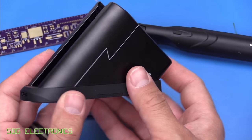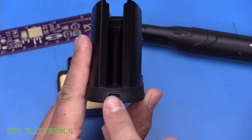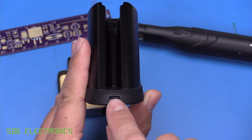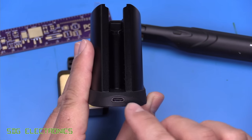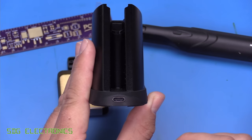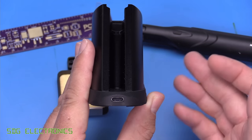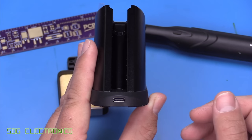This is the side profile of the unit. At the back we have a USB-C connector. It's important to know that you have to have a USB-C power delivery adapter, or this unit just won't work. If you try to plug it into a normal USB port, it doesn't allow you to charge the supercapacitor to operate the unit.